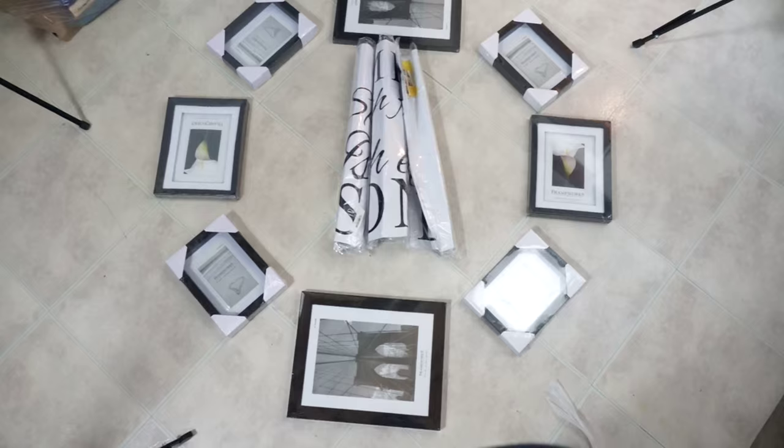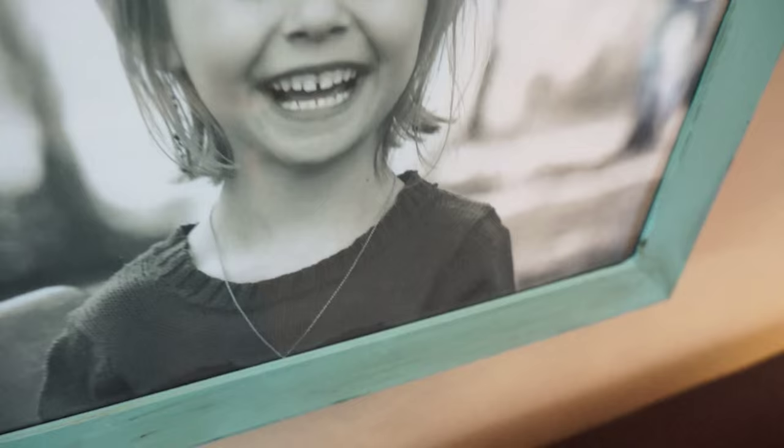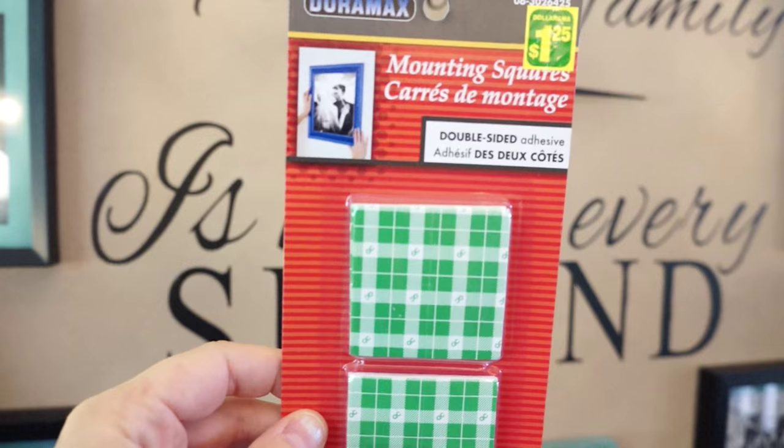I ended up changing the layout once it was up on the wall. I took the frames apart and painted them — the big frames and all the matting — quickly with my Annie Sloan chalk paint. You can see here in a close-up: I am addicted to Annie Sloan chalk paint, it's so easy to use and dries so quickly.